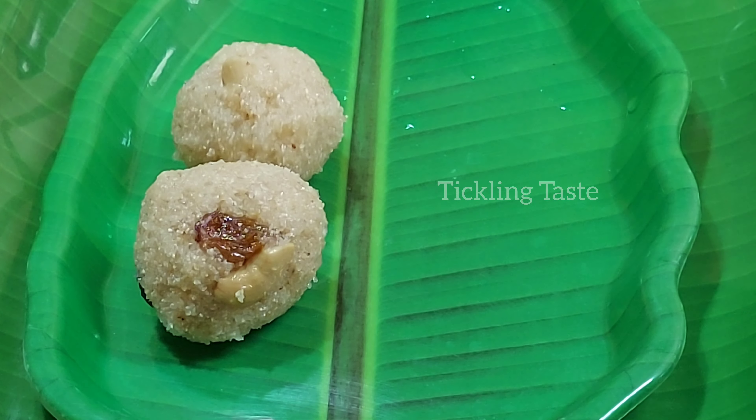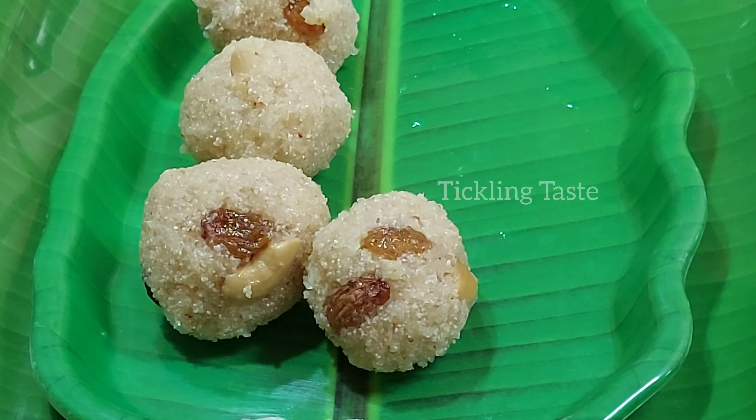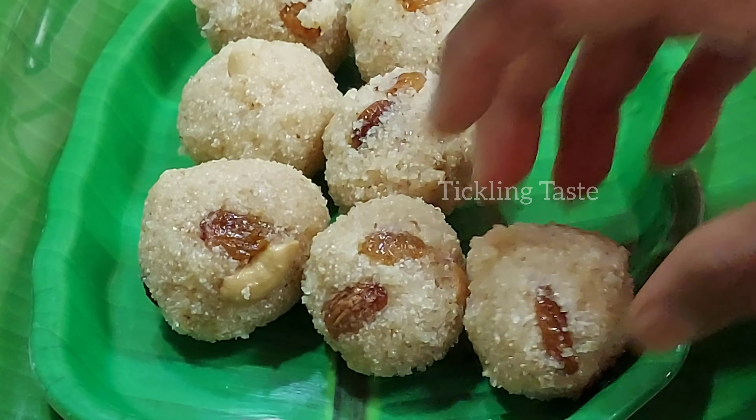This Rava Laddu uses Rava, Chakkar, Neyi, Tenga, and Yelakai.